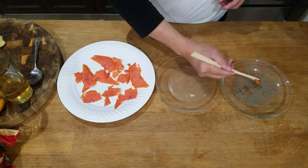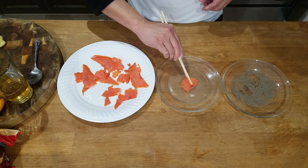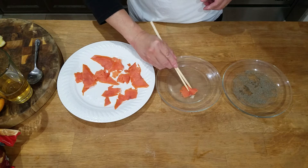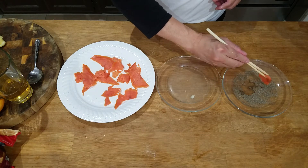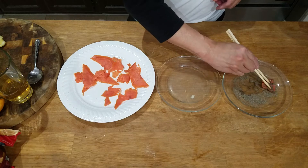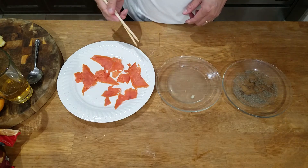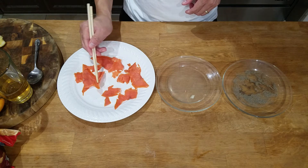Look at that. Whoa. Rinse and repeat. Look at that — got a good coating on. There you go. That's good. Mmm, I can't get enough. Okay, here we go.